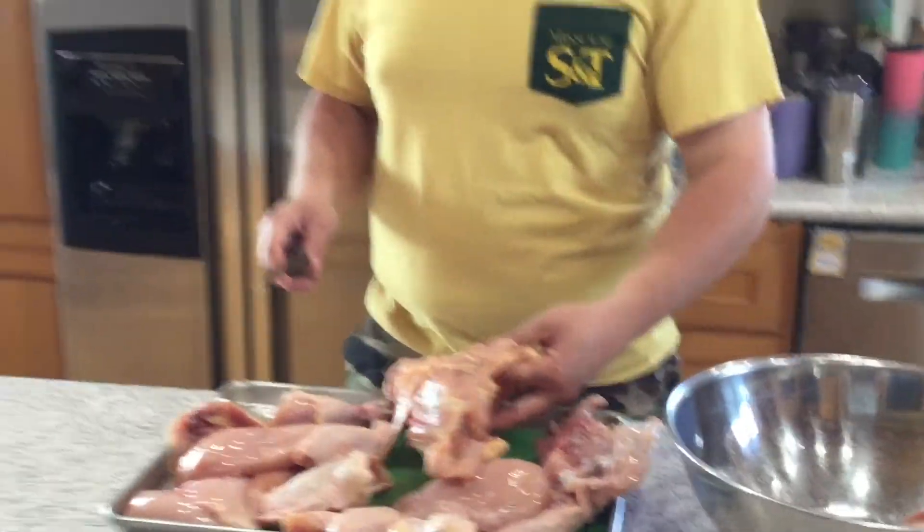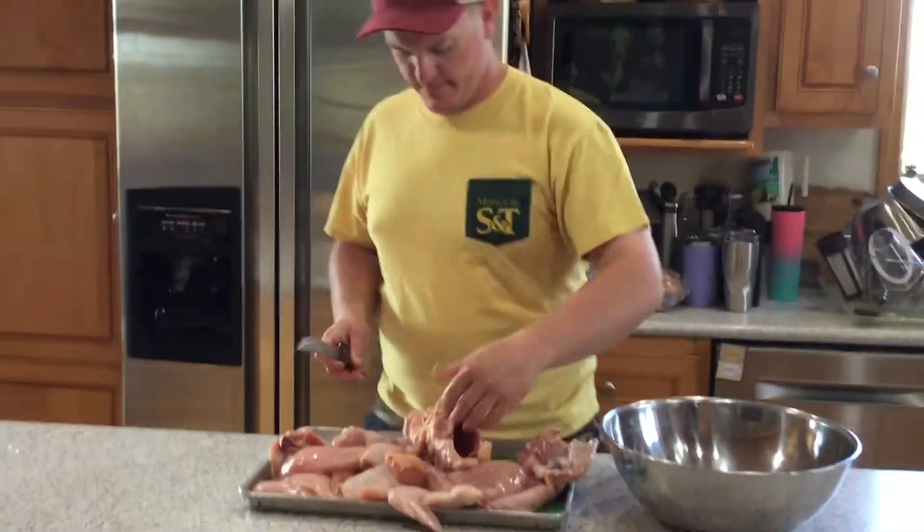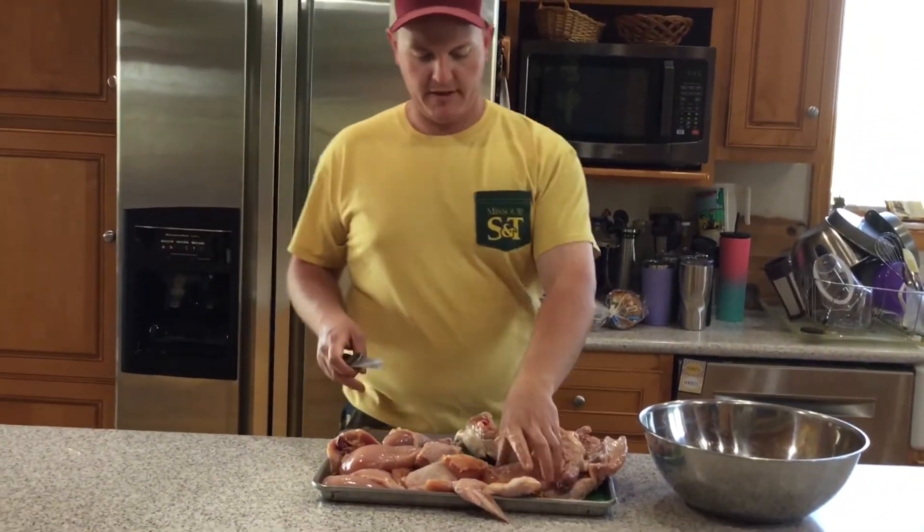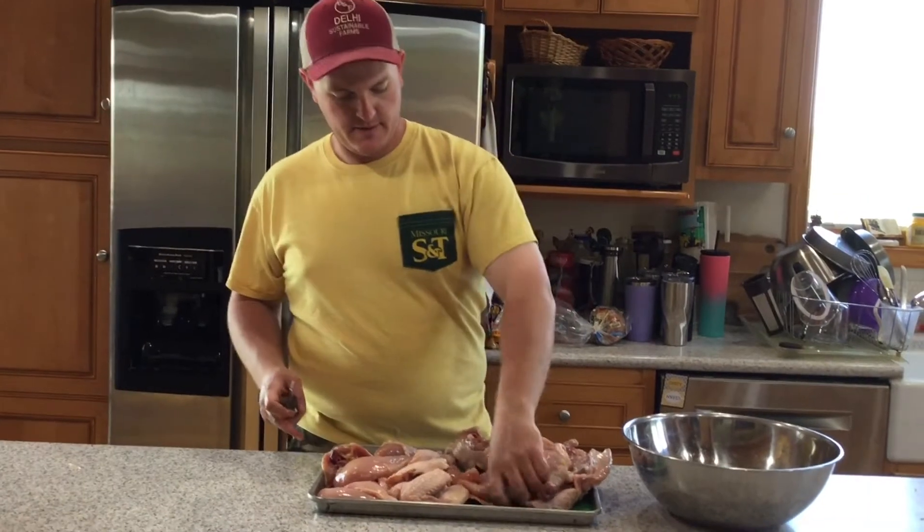You have the carcass part which you can then roast and make soups out of. But the rest of this is how you cut up a chicken. So if you were doing this on a processing day, we would do it just like that, and then we would just put it in the bags.